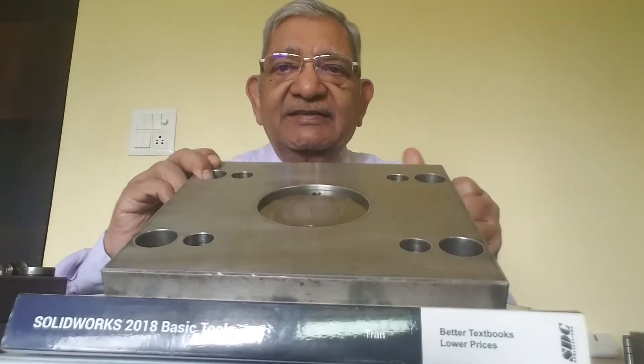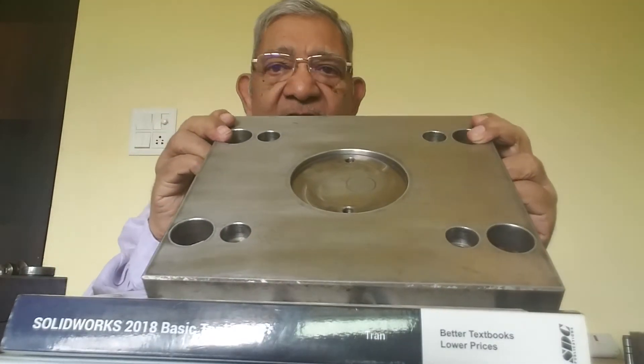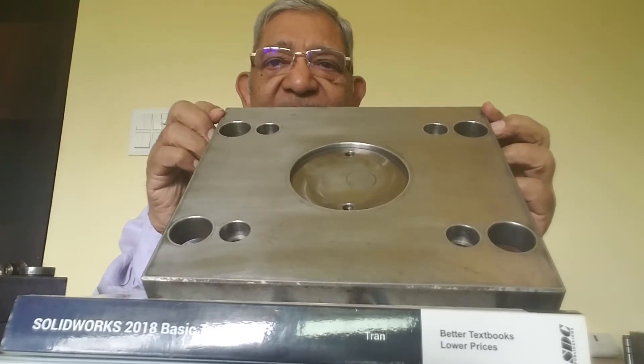In this video, we will discuss the assembly of the front plate and locating ring, which is in the fixed half of the mold base. You are seeing that this is a front plate.